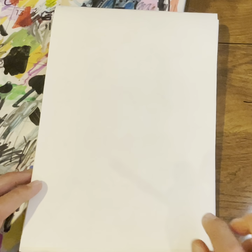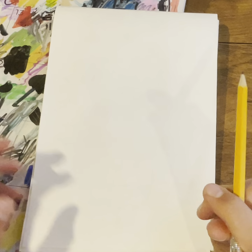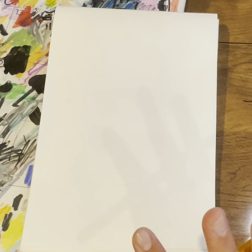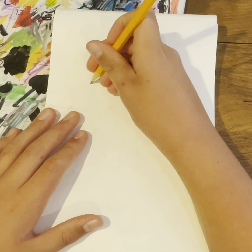Hey guys, so today we're going to be drawing Honey from Bluey, and I'm going to be using a pencil for today's doodle. We're probably going to start with the nose.